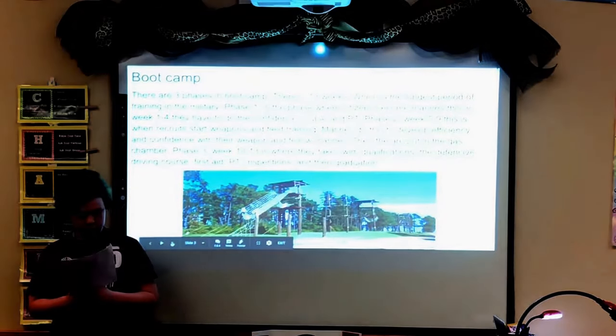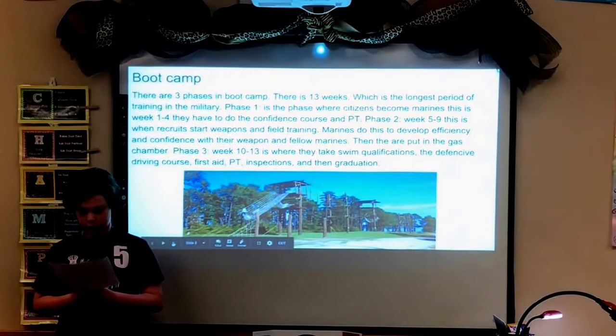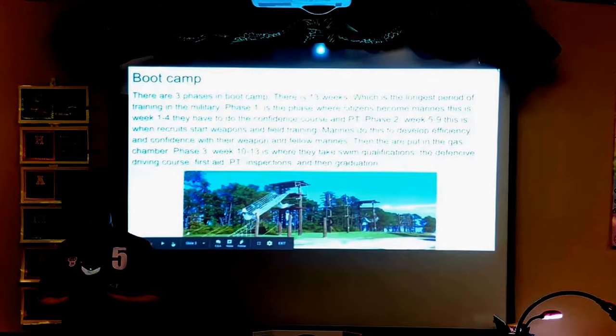Phase three, weeks ten through thirteen, is where they take swim qualifications, the defensive driving course, first aid, PT, inspections, and then graduation.